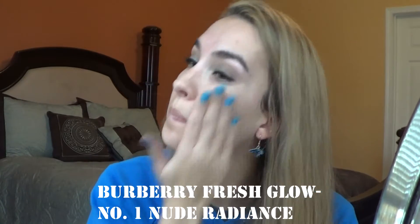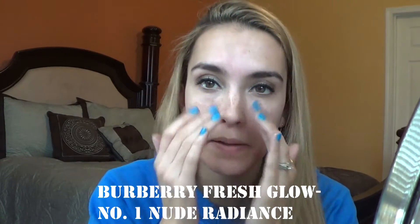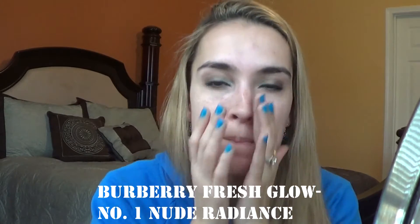Just a little bit more, just to kind of brighten my face since I do have normal to dry skin. Next we're going to move on to my favorite foundation at the moment. This is the Urban Decay Naked Skin Weightless Ultra Definition Liquid Makeup in the shade 3.5.